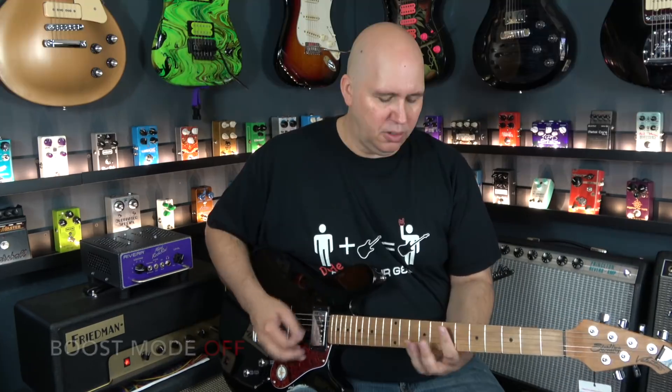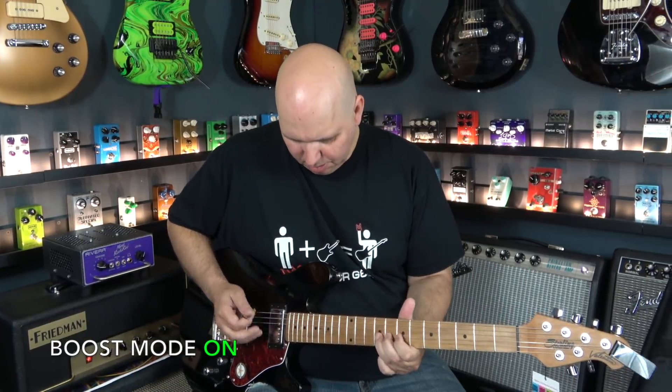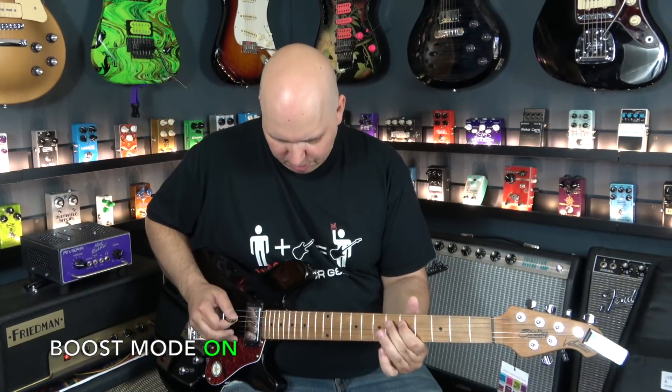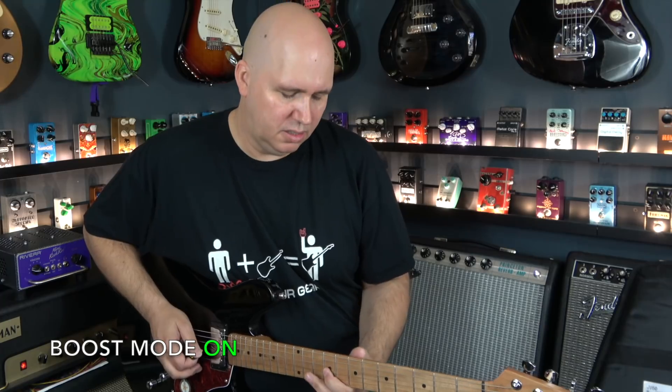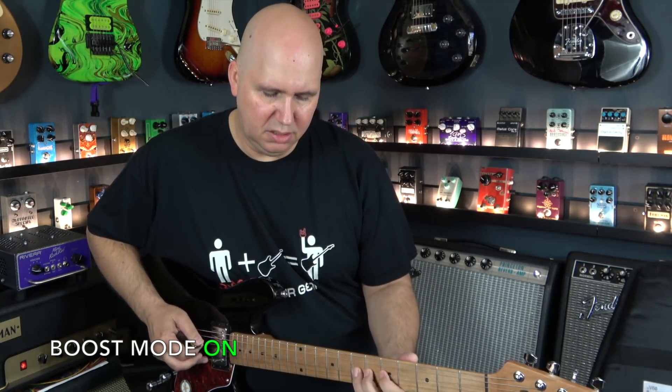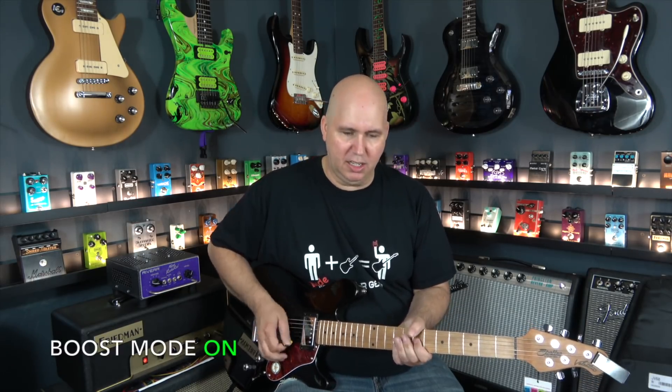Let's go to the neck pickup. Of course it'll be noiseless because it's a humbucker. There are a lot of reasons why you'd want to boost — maybe for a solo. It's really powerful. In fact, I had to double-check my notes because it kind of feels like a sustainer. But it's not — it's a boost. It just really hangs those notes around versus without it, where it dies off a little faster.